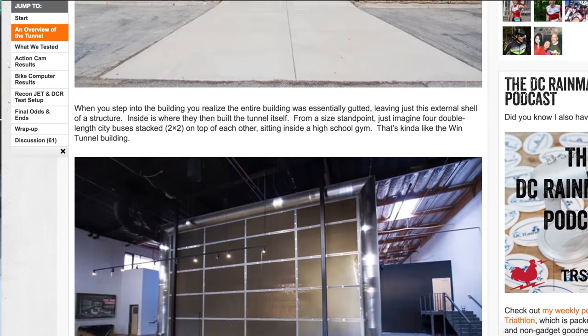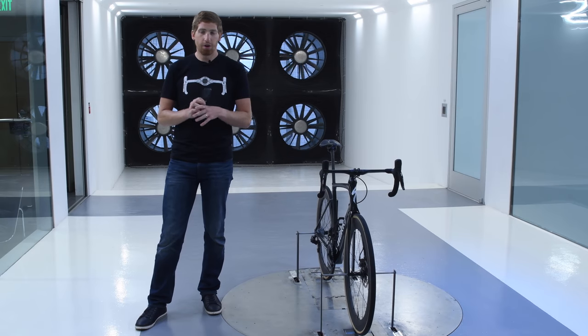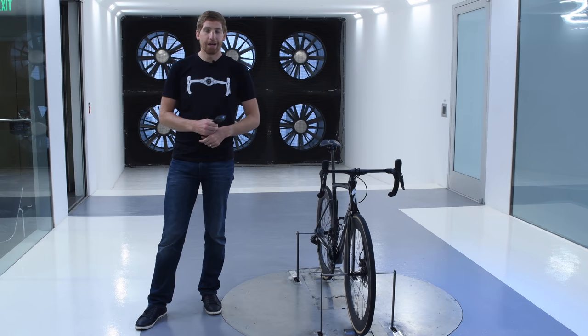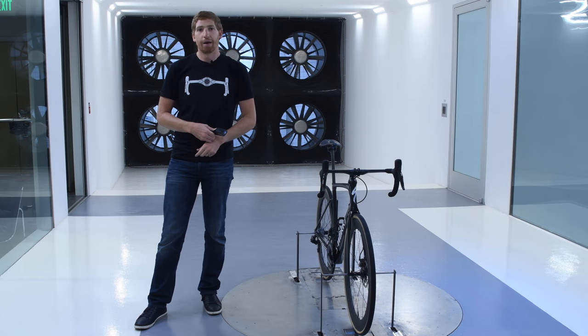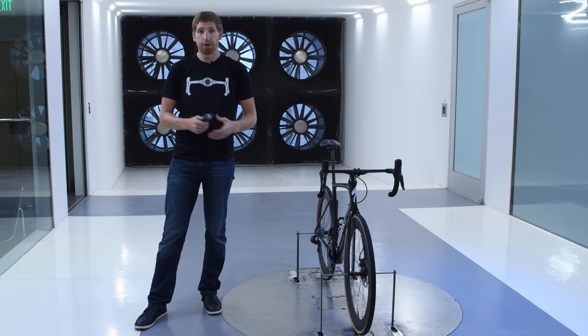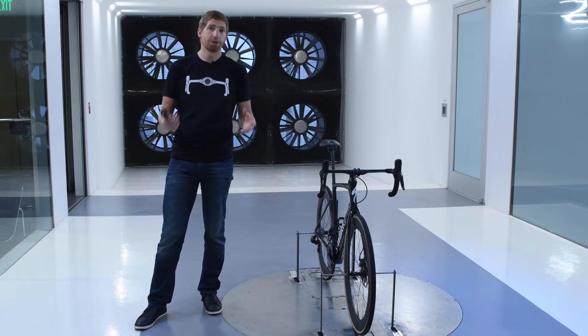You can check out the link in the description below. Specialized themselves also has a whole bunch of videos where they geek out on aerodynamic wind tunnel stuff — there are playlists full of videos if you want to burn your entire afternoon on geeky aerodynamic content. And of course check out the post below for this video; it'll include all the raw data so you can make your own conclusions.